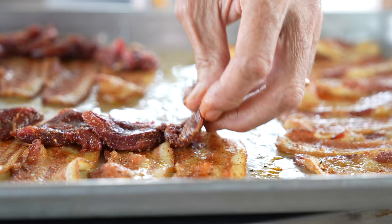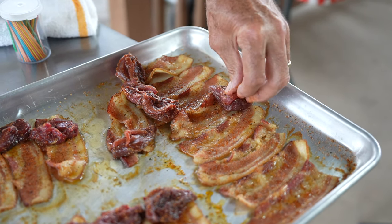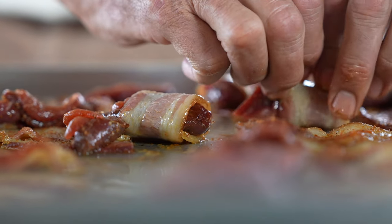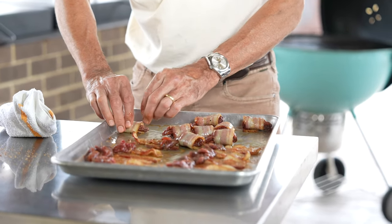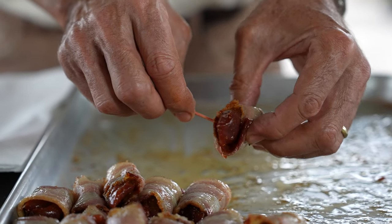If you don't have dove and want to do a riff on this recipe, duck would be delicious, you could use pheasant, or of course chicken. You could even use pork — pork tenderloin cut into strips with the bacon, shishitos, and Alabama white barbecue sauce would be delicious.